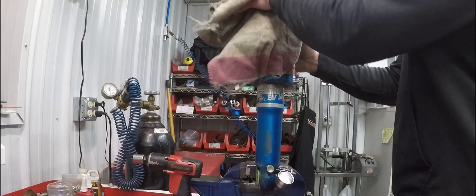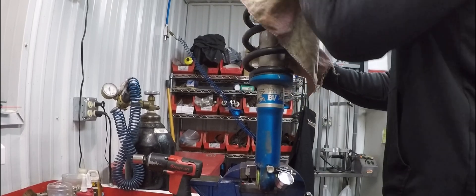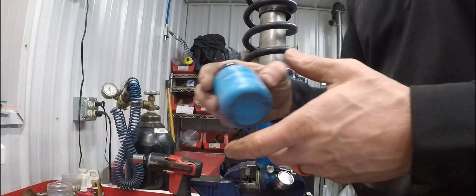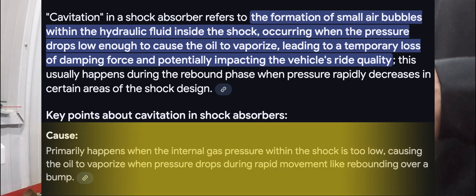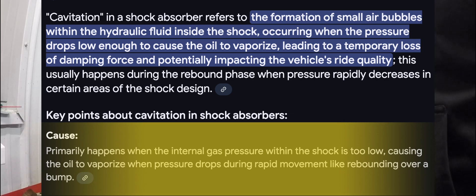If you do run into problems with a shock, most of the time on gen ones it's because they lose nitrogen pressure first. When you lose gas pressure in a shock it starts to cavitate — you can look up shock cavitation online if you're really curious.